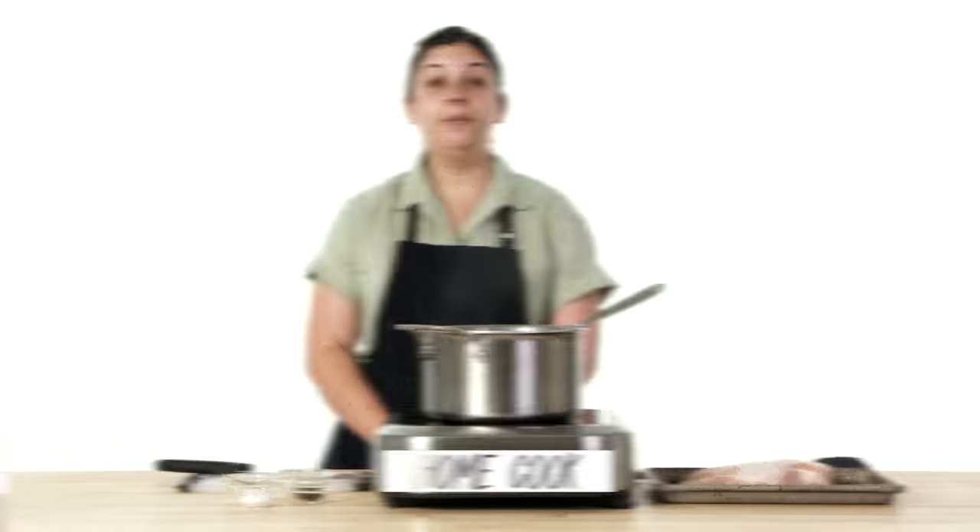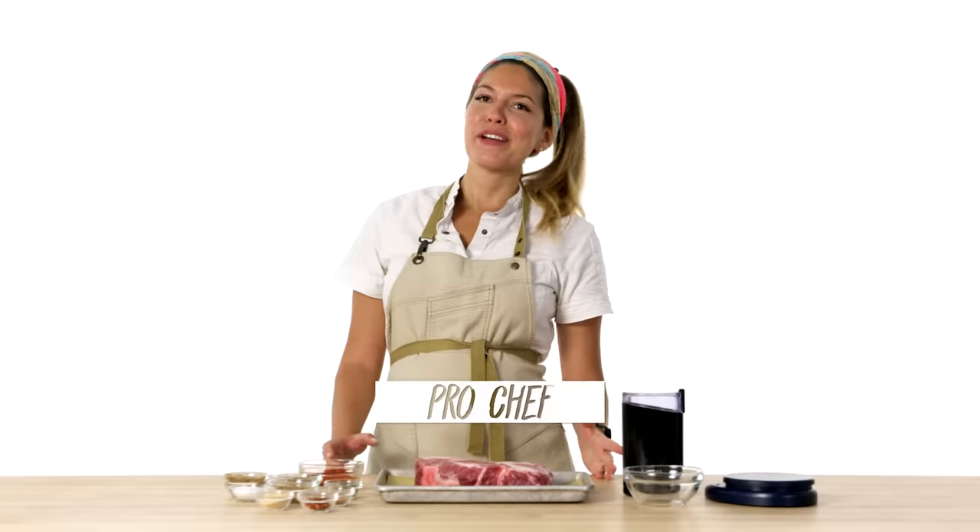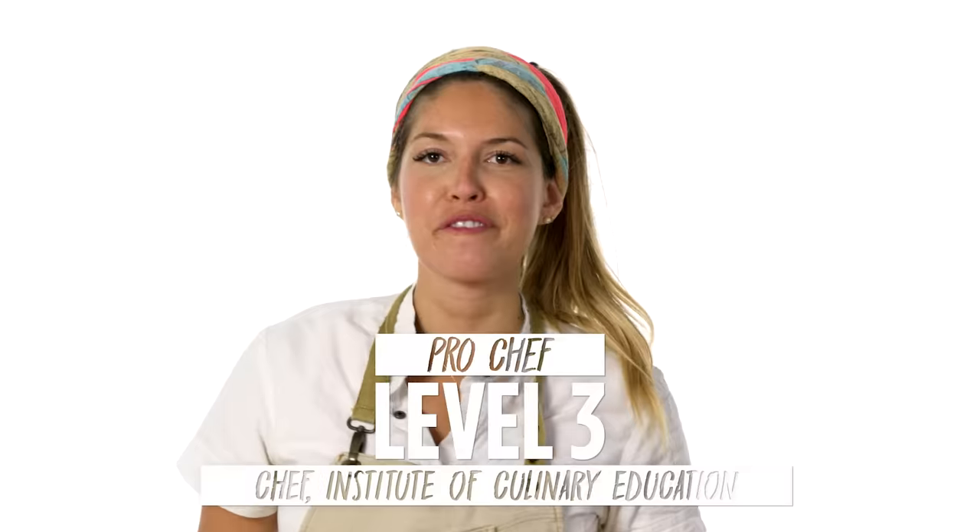I'm Steven and I'm a level one chef. I'm Alicia and I'm a level two chef. I'm Irene Urbina and I've been a professional chef for 11 years.